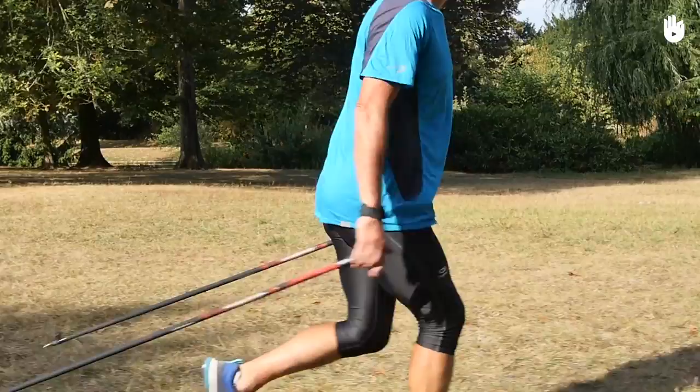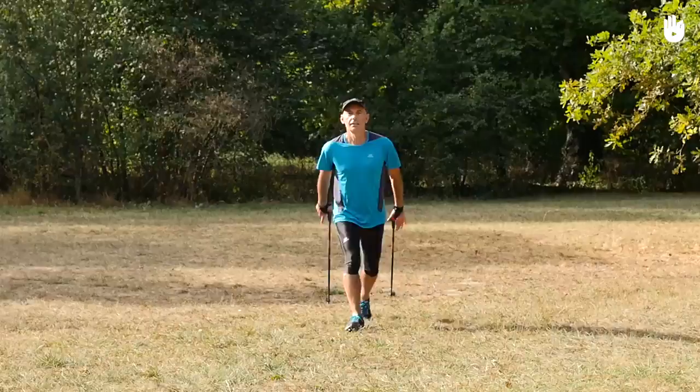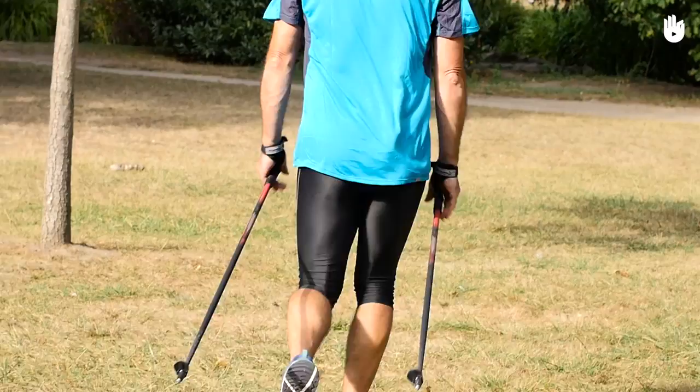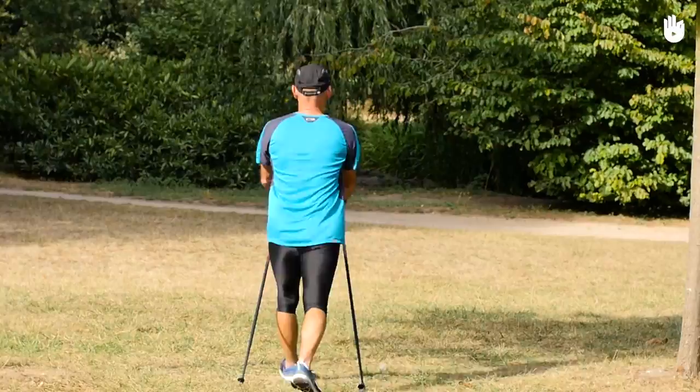Carry out these movements repeatedly to move forward. Notice that the thrust with your poles always takes place on the same foot. You can push off with a different foot each time you go walking. Now you know how to walk with simultaneous pole thrusts. Over to you.